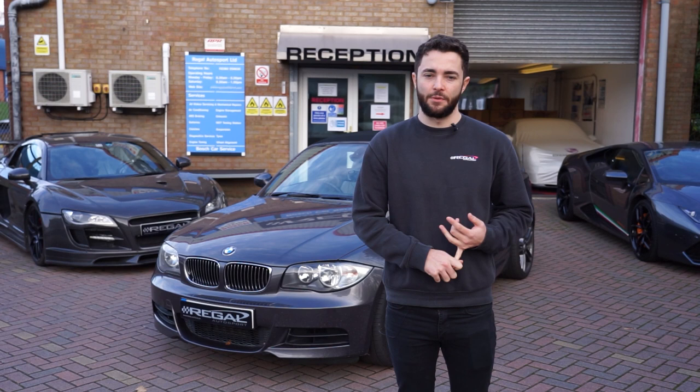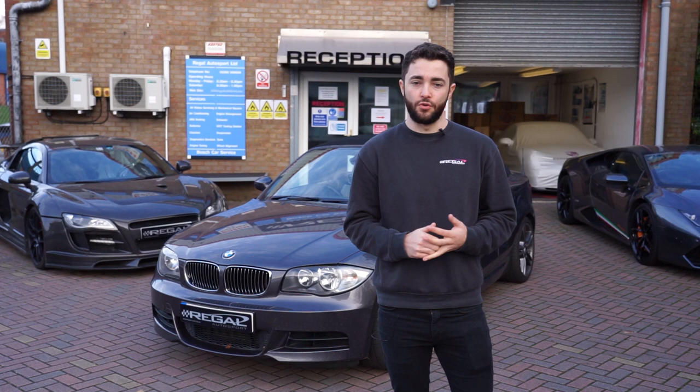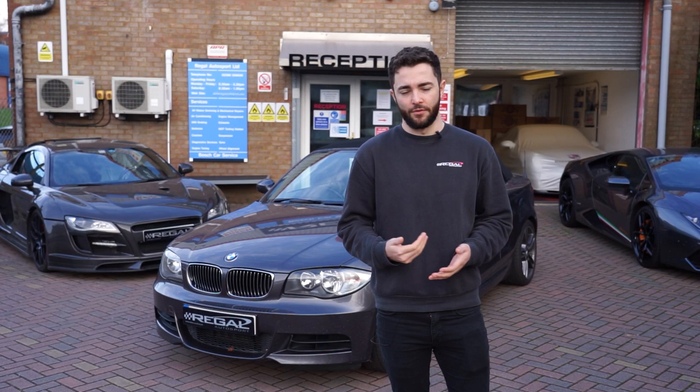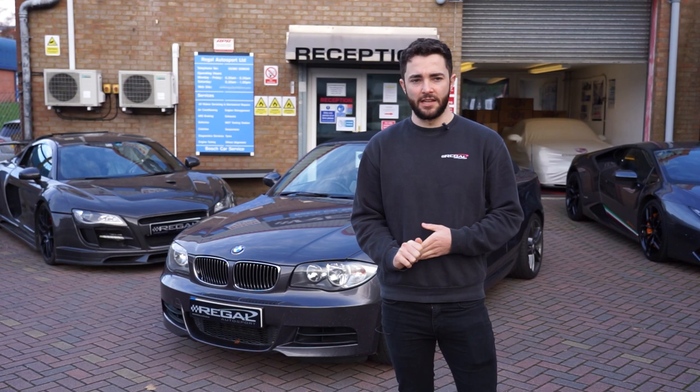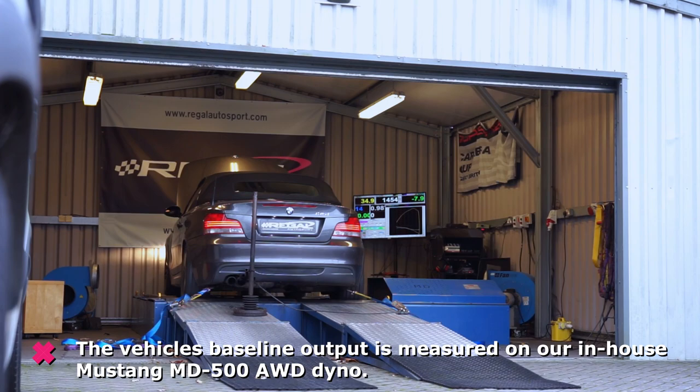We're going to get the car in the workshop and then show all the upgrades — the differences between standard and the upgraded parts — and then put the car back on the dyno, install the RSS Stage 2 ECU software, and compare the power figures before and after to show you what you could be getting. Next step is to get the car on the dyno, measure some baseline figures, and we'll see you in the workshop in a bit.